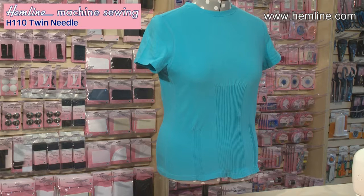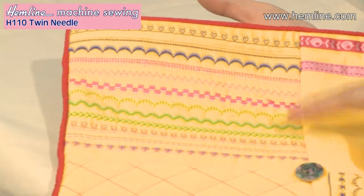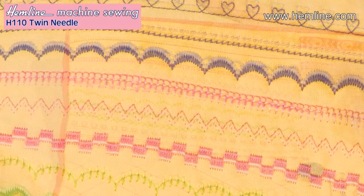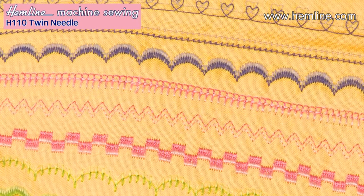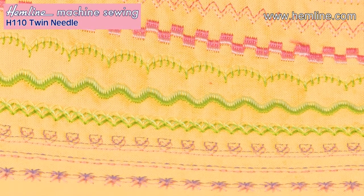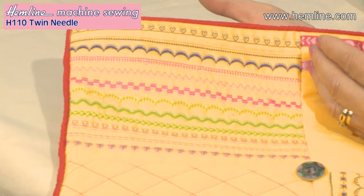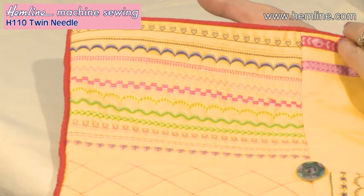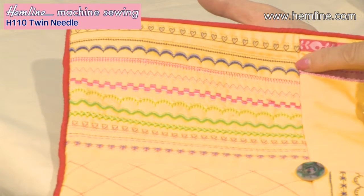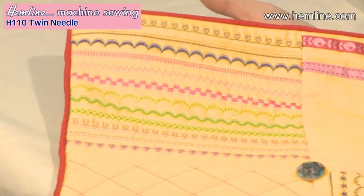But that's not all you can do with a twin needle. You can also do some really lovely decorative stitching, and it looks particularly nice if you've got two different colours in the top threads. Just check your manual for which stitches you can use, or try it out by turning the balance wheel by hand — select your stitch, check the width. Under 5mm is usually fine. Turn the balance wheel through the whole stitch sequence by hand to make sure that neither needle touches the side of the presser foot or the throat plate, and then off you go.